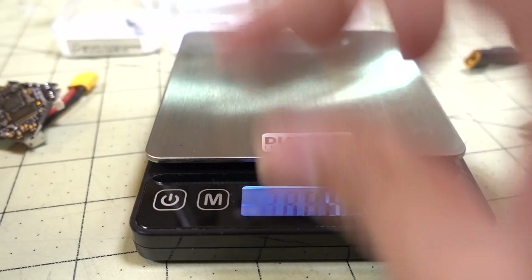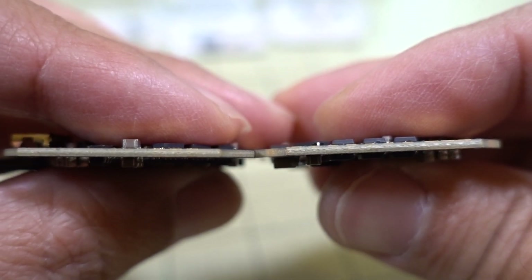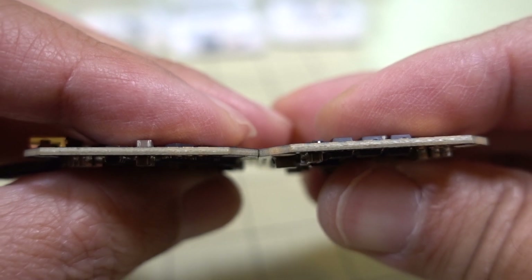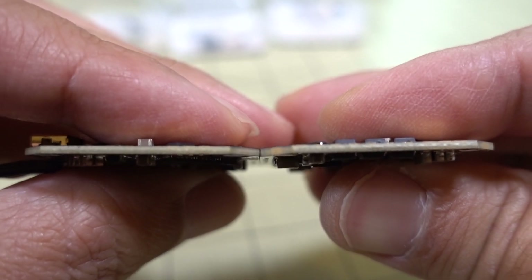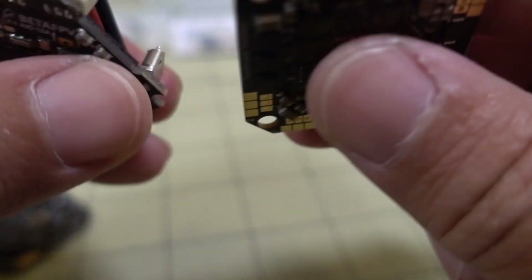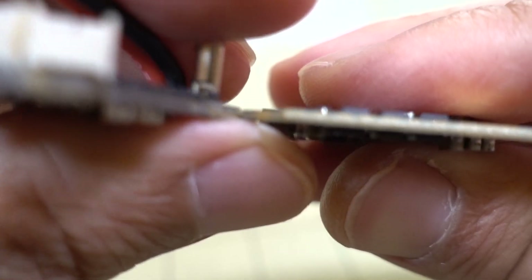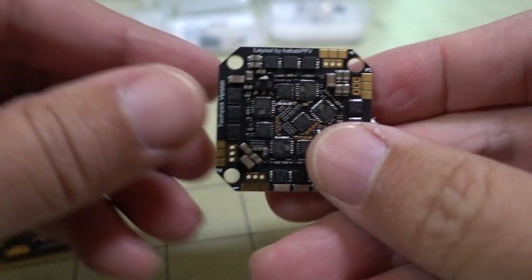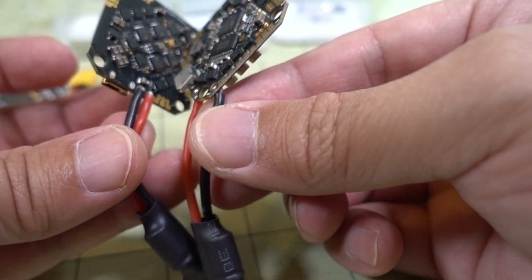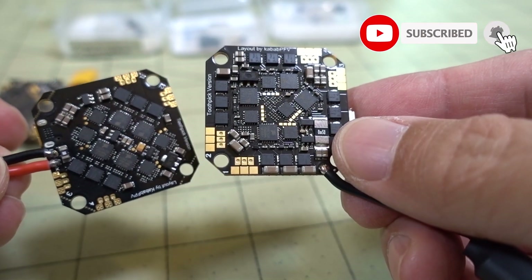Looking at the thickness of the boards, it looks pretty close. The 20-amp on the right might look thicker, but compared to the original 12-amp it actually looks thinner. So where is the extra weight going? Maybe a slightly longer power plug, though it doesn't seem that much longer, and the FETs probably aren't that much heavier.